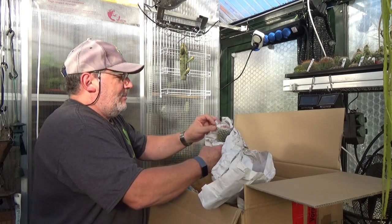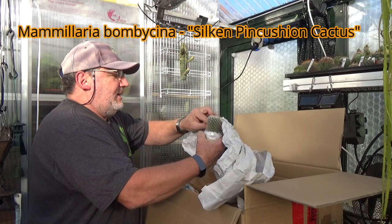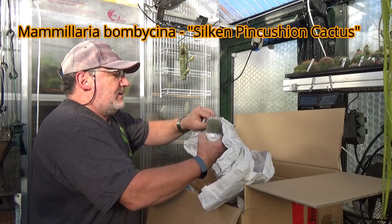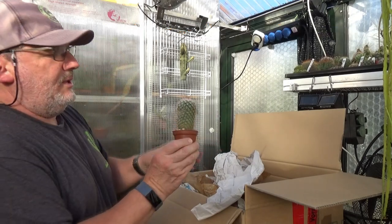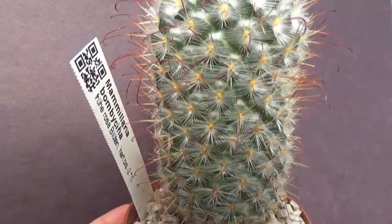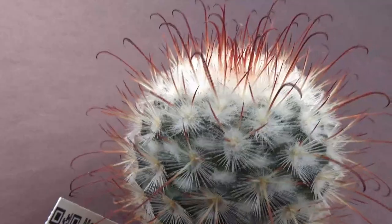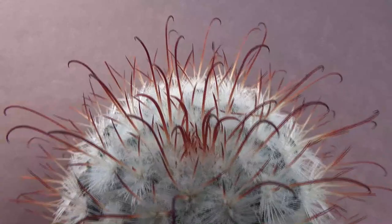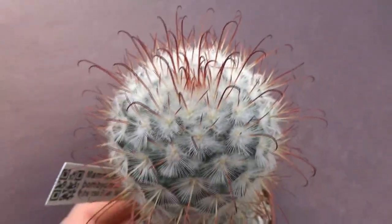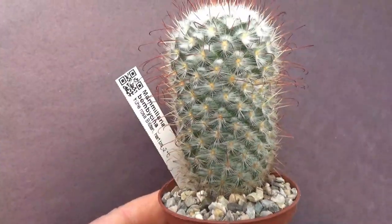Here's another Mammillaria and this is a beautiful specimen of Mammillaria bombicina. These Mammillarias are really beautiful. What a beautiful plant. And what's interesting, it says on the plant label that the plant is actually hardy down to minus two degrees centigrade — that's about 28 to 30 degrees Fahrenheit — so mild frost resistant or hardy.